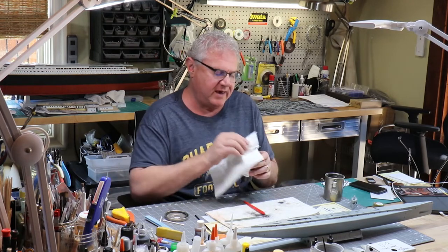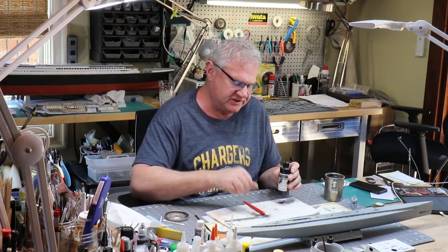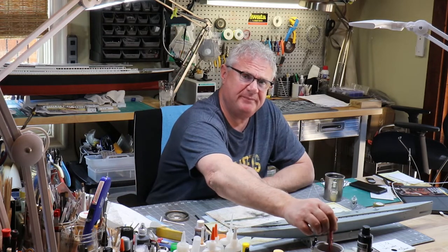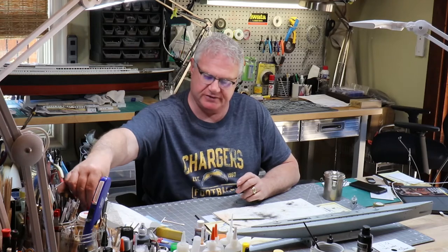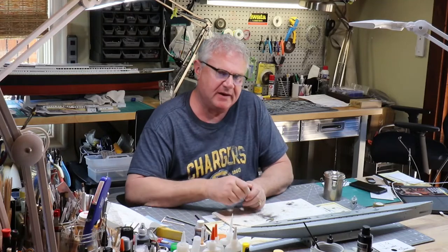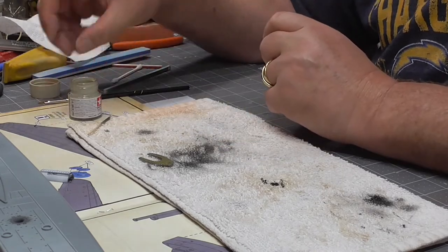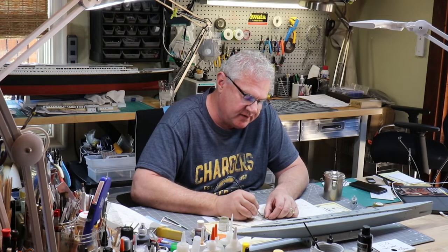I will hit that with just a little bit of matte varnish just so that I don't knock it or chip it. The detail brush goes away and we can now come back to our deck, which is dry enough to carry on. I'm going to go now to deck tan — it's the Tamiya XF-55 Deck Tan — and I'm going to put a little on my brush, take most of it off, and dab that across the deck.